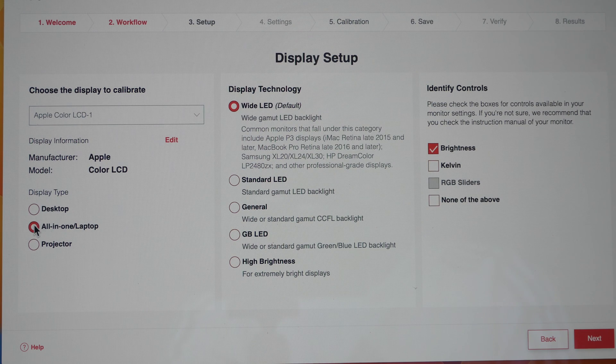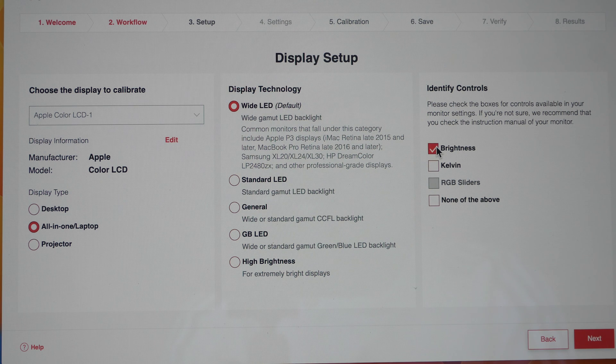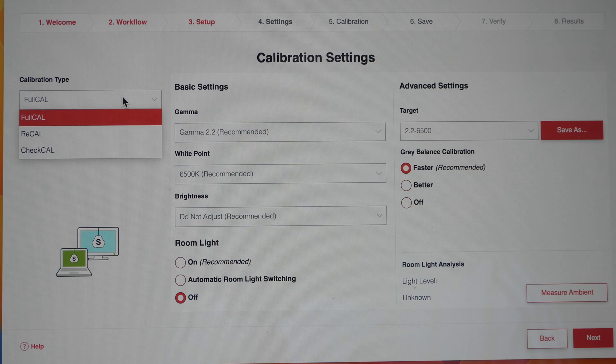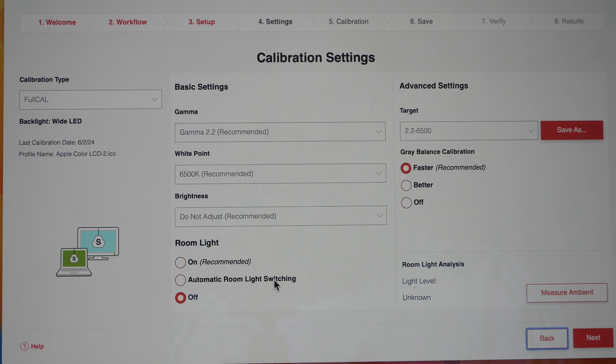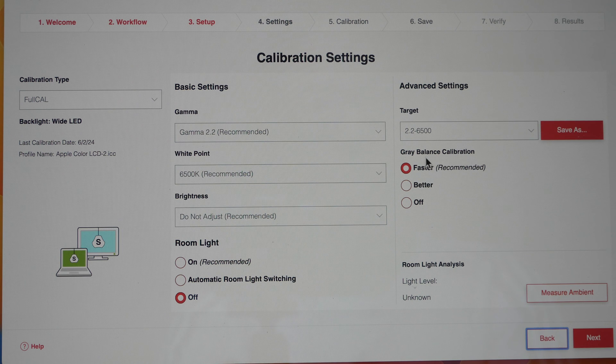Since I'm using a laptop, I'll choose laptop, and the default display technology is White LED. For display controls you choose the ones supported by your display — for this laptop display it's just brightness. You can then choose calibration settings: full calibration, recalibration, or a calibration check. I set gamma to 2.2, white point to 6500K, adjust brightness if needed, choose room light to match your work environment, and select a color space target. There is also gray balance calibration.